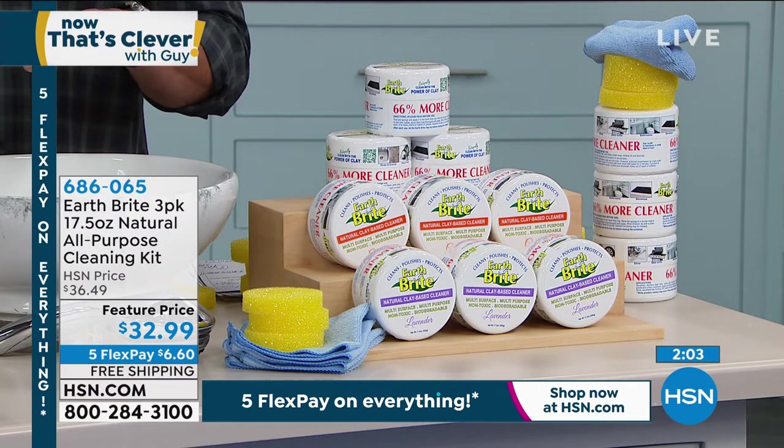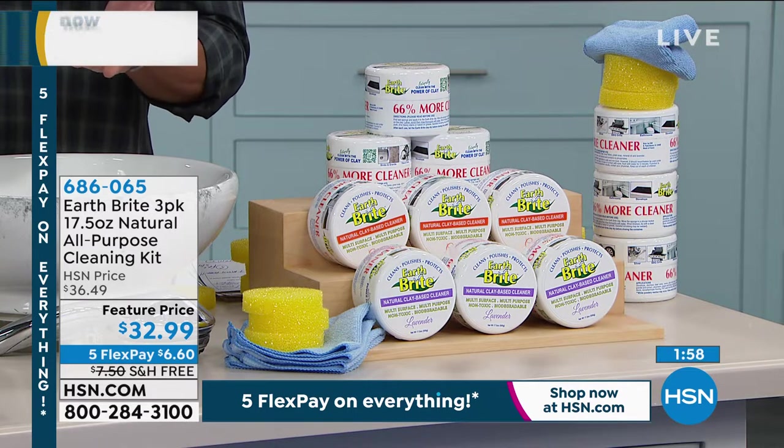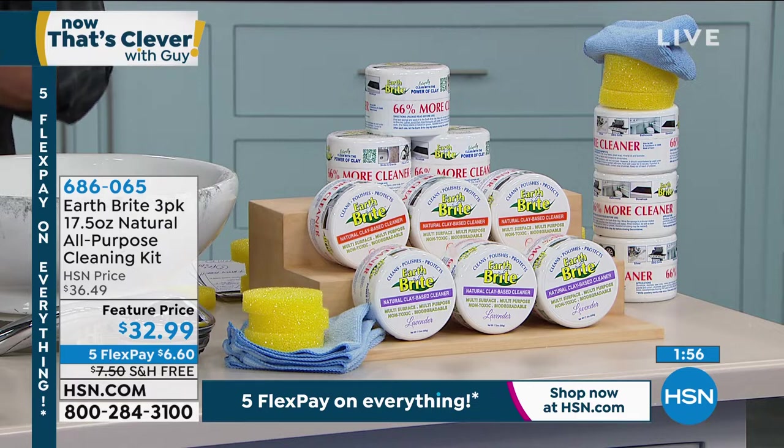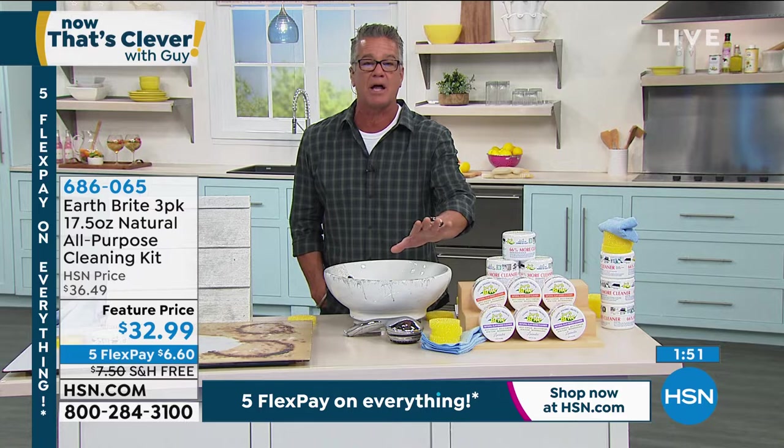Since 2010, over a million of these have gone out. People absolutely love the product.